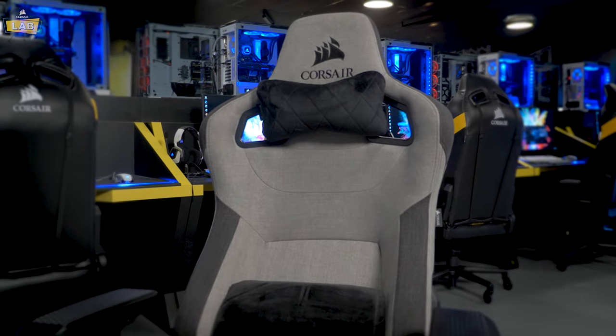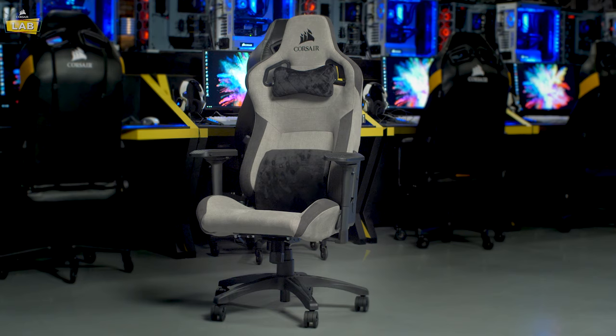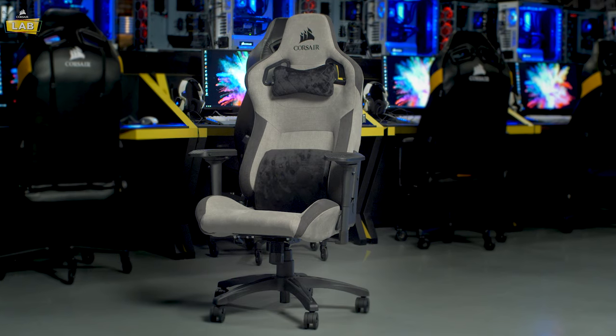And that's it — you're now ready to game in comfort with your new Corsair T3 Rush. For more information about the T3 Rush or our other gaming chairs, go check them out at Corsair.com. Thanks for watching.